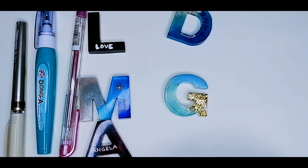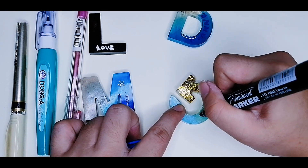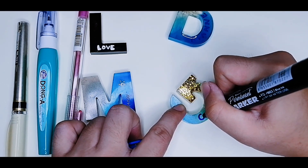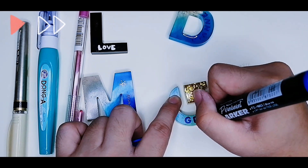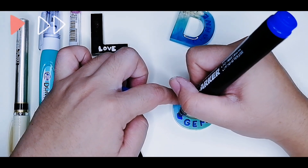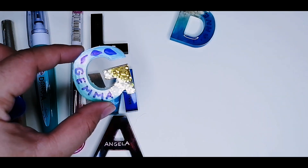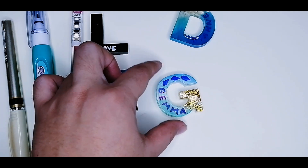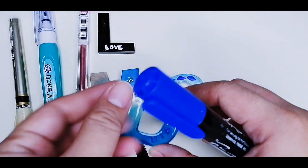Let's try writing onto this lighter-shaded piece. Let's try 'Gemma.' It looks nice! I think if you write with the permanent marker, it's better to write onto lighter pieces that do not contradict the color, like what happened with the darker piece.